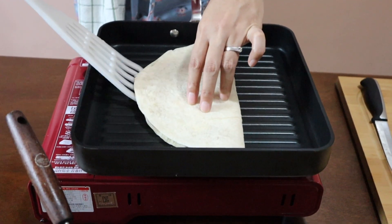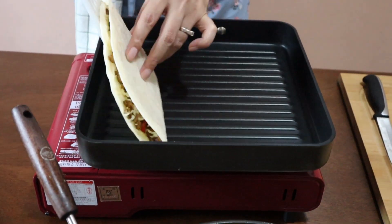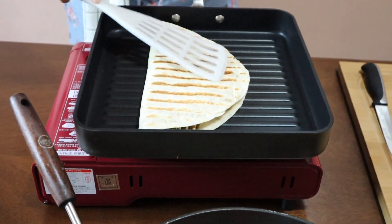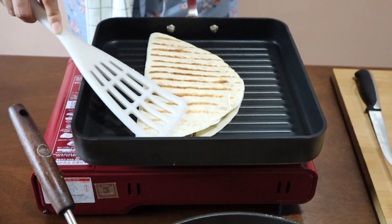I think the other side is done, so flip it carefully like this — you can see the grill marks. Then cook the other side again until it's nice and toasted to your liking.